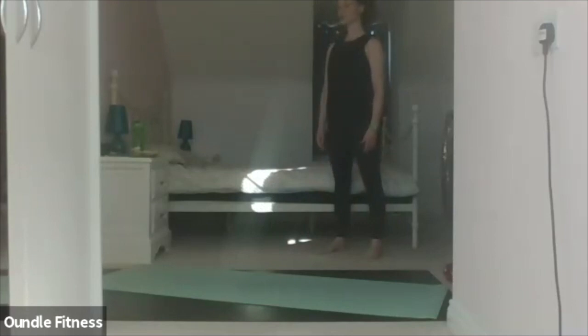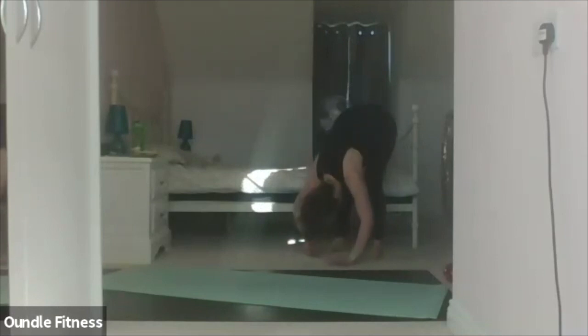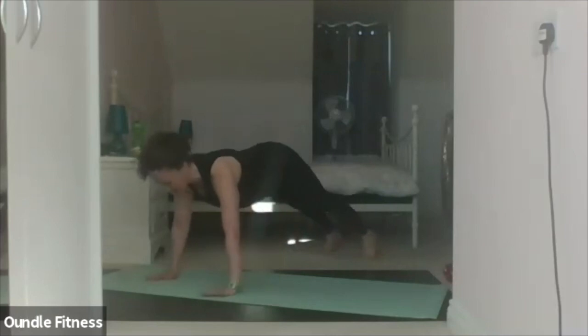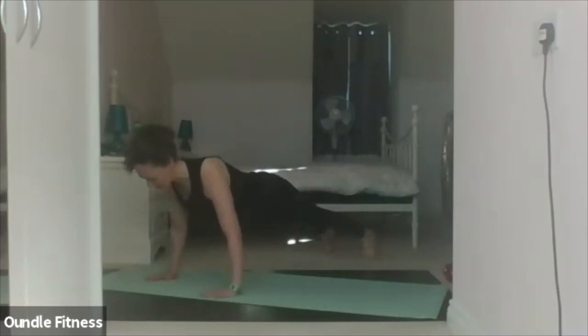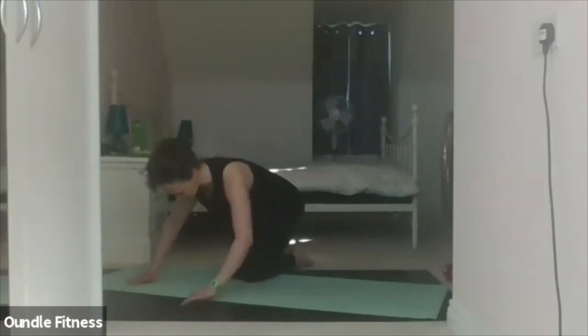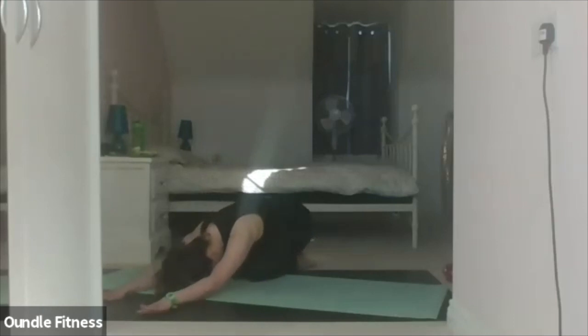One, two, three, four. Last one — rolling down, two, three, four. Walk out, one, two, three, four. Hold it. This time relax the knees down to the floor and take your shell stretch, flexing the back, chin tucked in, deep breath.